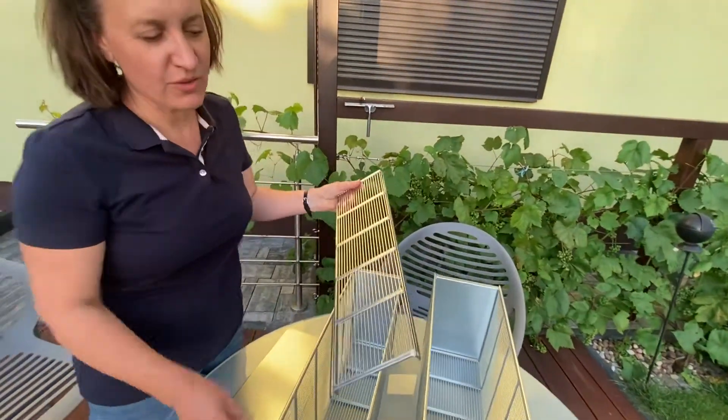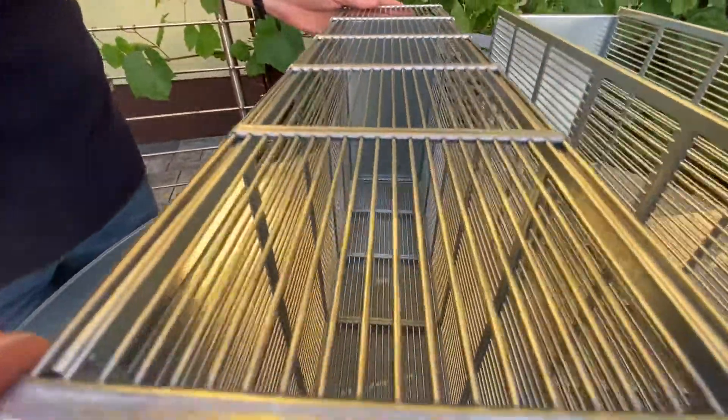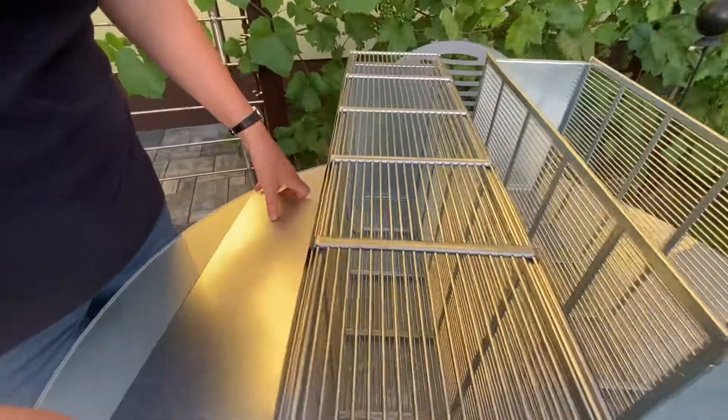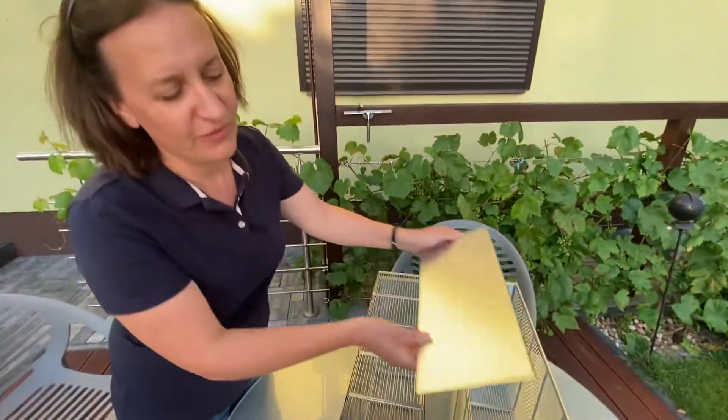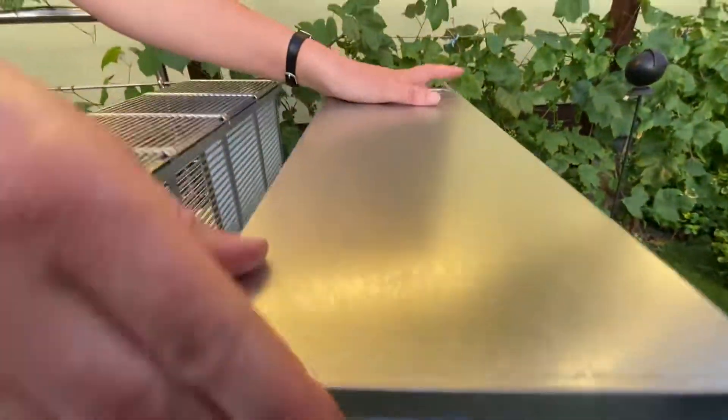For the test we also prepared one cover lid for three frames. This is made from a Queen excluder, so the whole isolator is one big Queen excluder. The other will be for four frames.